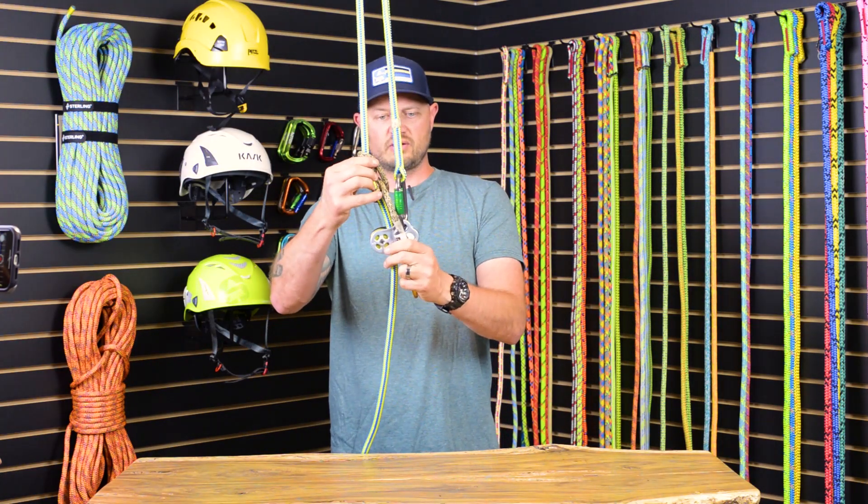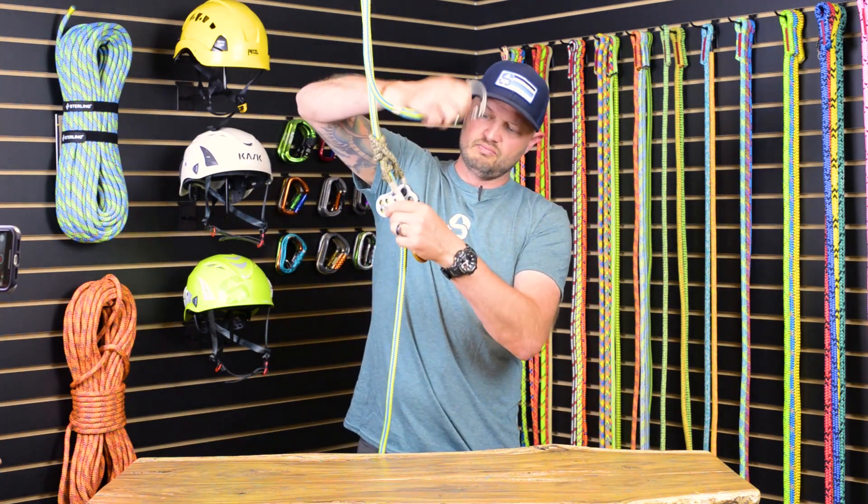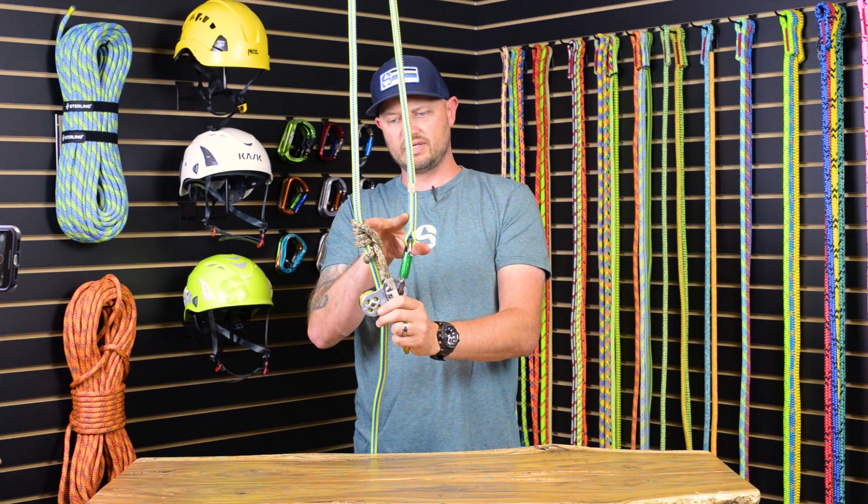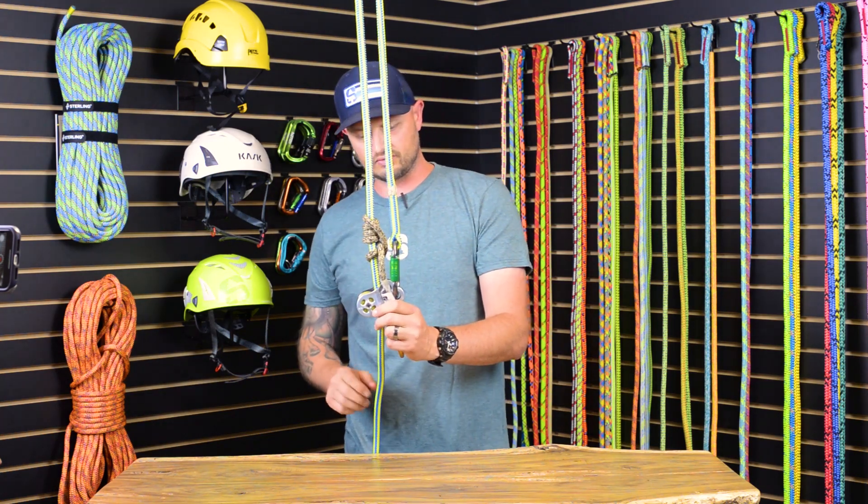And there's the Hitchconer pulley system. You can also move the top carabiner to the front hole, which will allow a little bit more of a gap between the two sides of the climbing line.